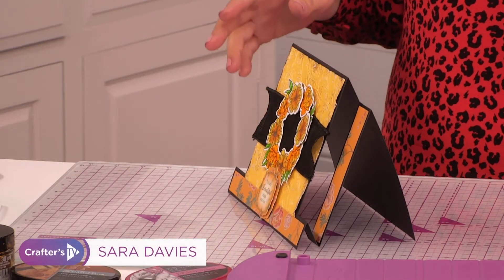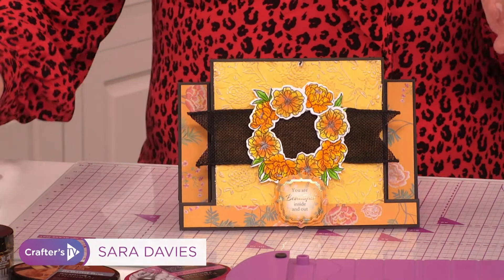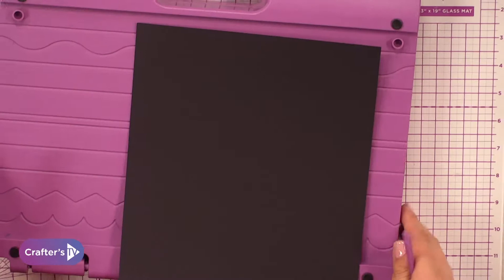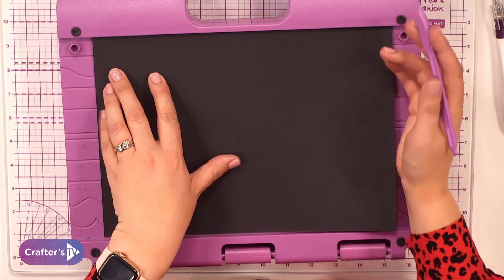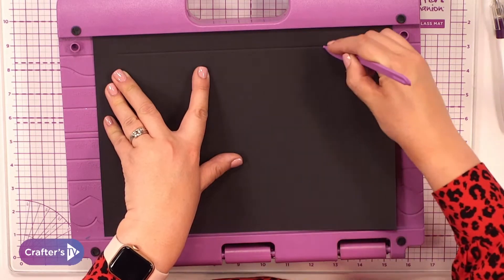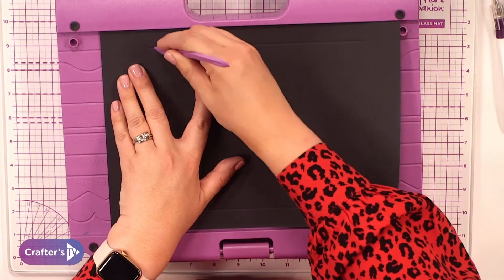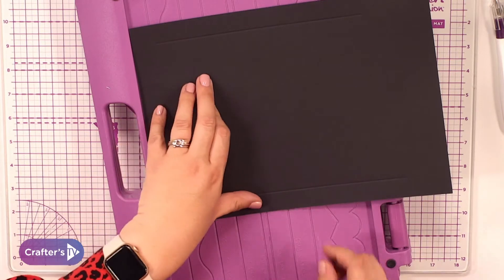I'm going to show you how to do it on your Ultimate and how to do it on your ScoreMaster so you can make it work for both. Starting with the Ultimate — I've got A4 cardstock so I'm using my A4 Ultimate, the UK size one. I'm using the first score line and scoring not all the way down but part way.